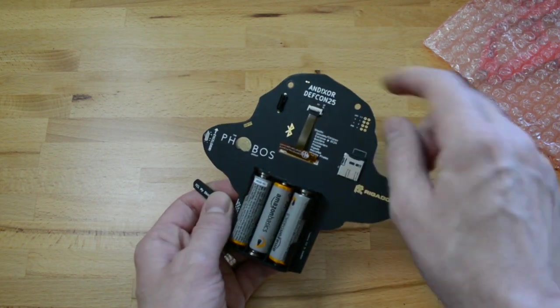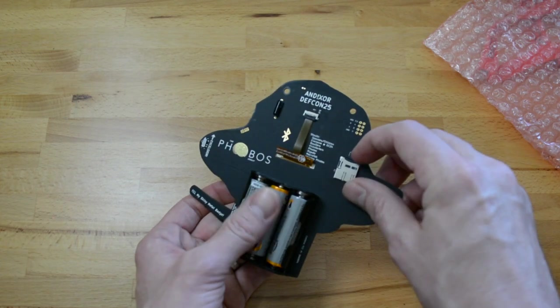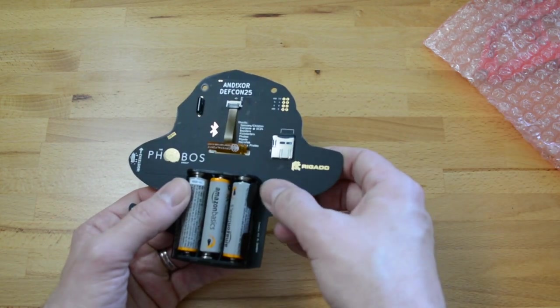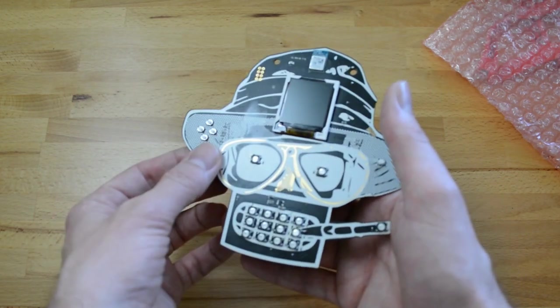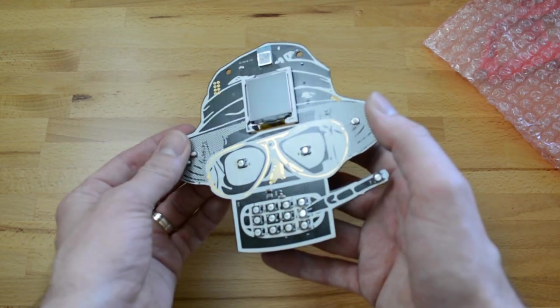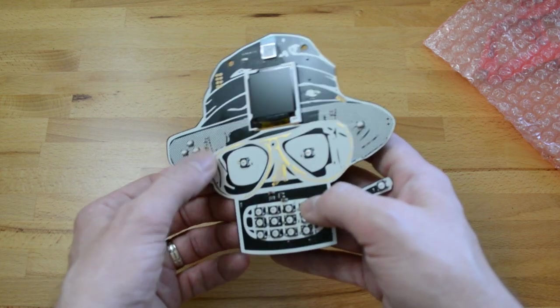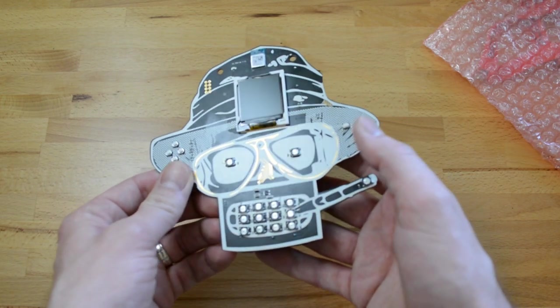Looking over to the back, we have the connector for the screen and a micro SD card. There's a very beautiful matte black solder mask on there with white silkscreen, and we can see the copper — actually this is probably gold plate — showing through on the traces. Very nice.